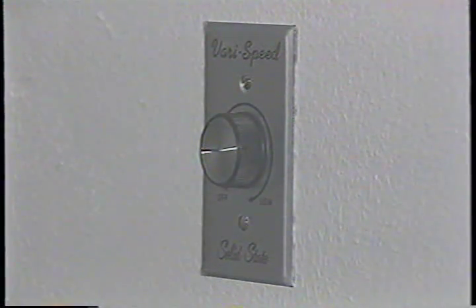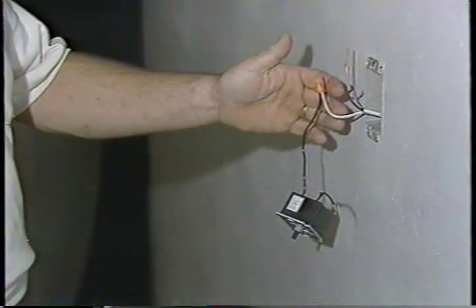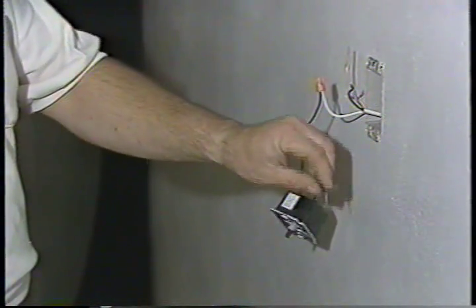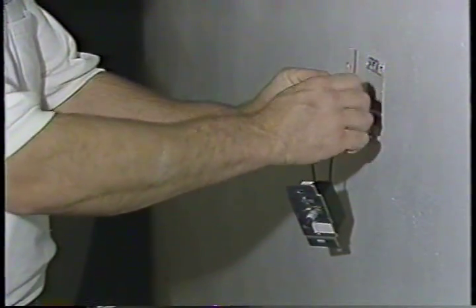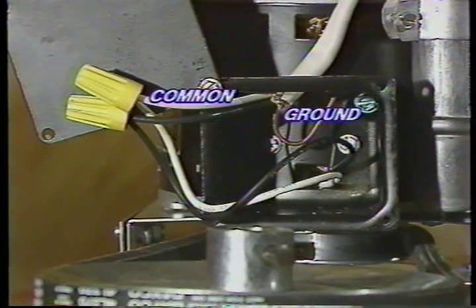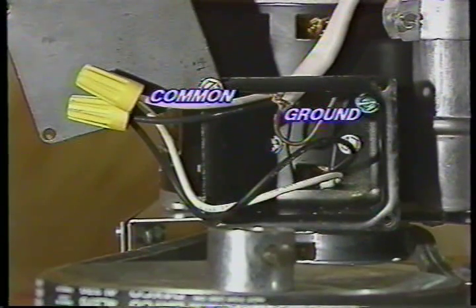All belt drive whole house fans have variable speed controls. Look at figure number eight. Installation of the control requires that you connect the hot wire from your supply to one of the black wires of the control. The other black wire of the control will connect to the black wire of the fan motor. The common wire of your supply line will connect to the white wire of the fan motor. Be sure to wire the ground wire of your supply line to the ground screw located in the terminal box of the motor.